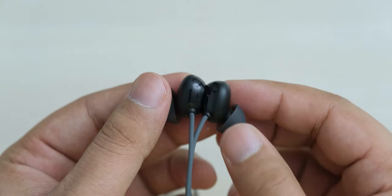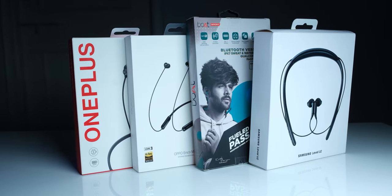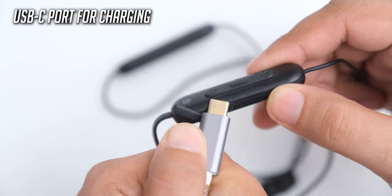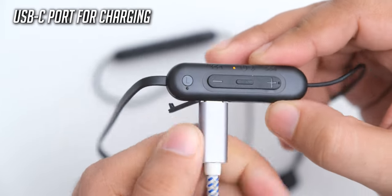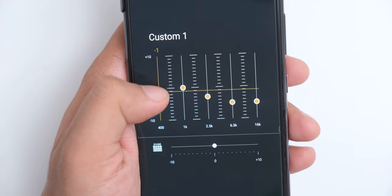The now discontinued Oppo Enco M31 was my recommendation for audiophiles because it sounded the best among its competition, but the WI-C100 is overall a better product. The sound quality is actually quite close between these, but the soundstage and instrument separation on the WI-C100 is better, so it offers a more engaging sound. You can also customize the sound on the WI-C100 to your preferences, which has not been possible on other neckbands that I have tested.